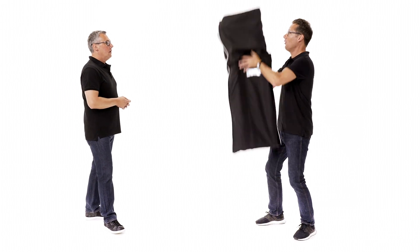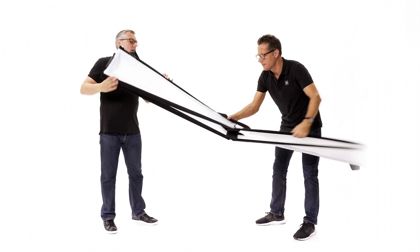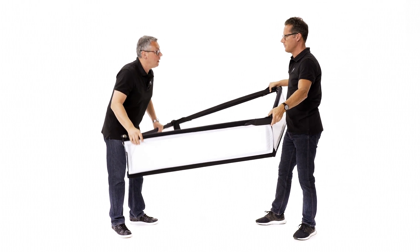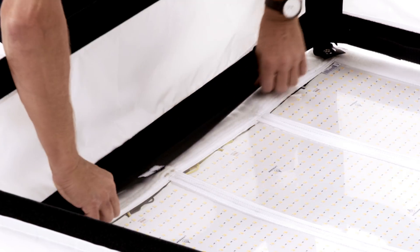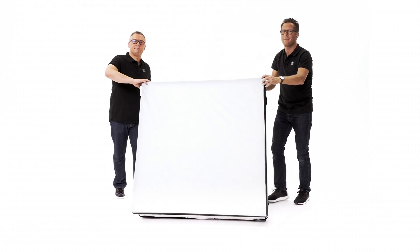So that means you need a kind of diffusion to make it more soft and more even. Traditionally we would take a 4x4, but then we're going to need stands and flags to control the spill. So just show me the advantages of this new Snapbox. It's small, it's compact. We snap it open. As you can see, we already have the side walls attached. We lay it on top of our ready prepared LED fixture. Front diffusion on. Job done.